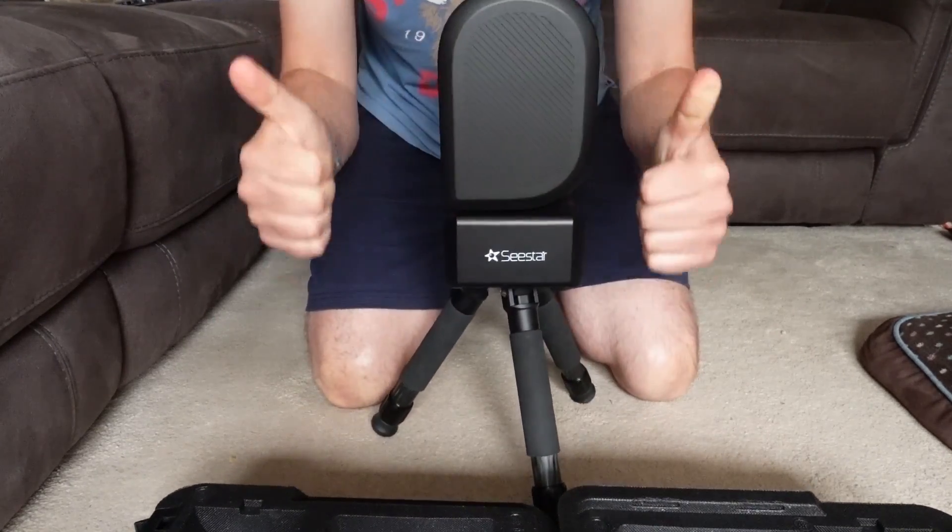The Seastar does the rest for you. Which kind of leads me on to my next point — one that could potentially be viewed as a negative, but you can flip it on its head and see it as a positive as well. I think for me these smart telescopes don't have the sense of satisfaction that you get with a deep sky astrophotography rig.